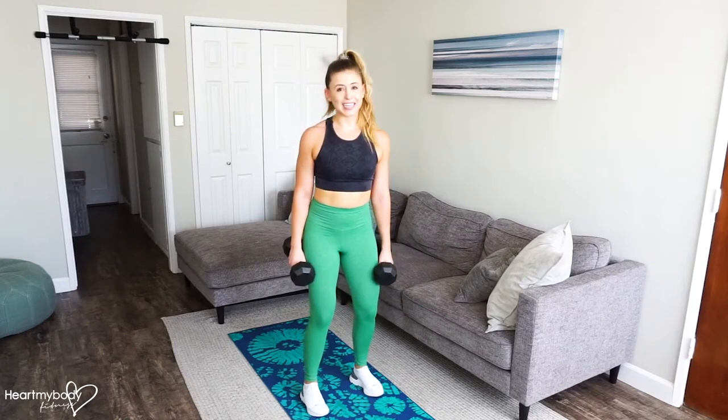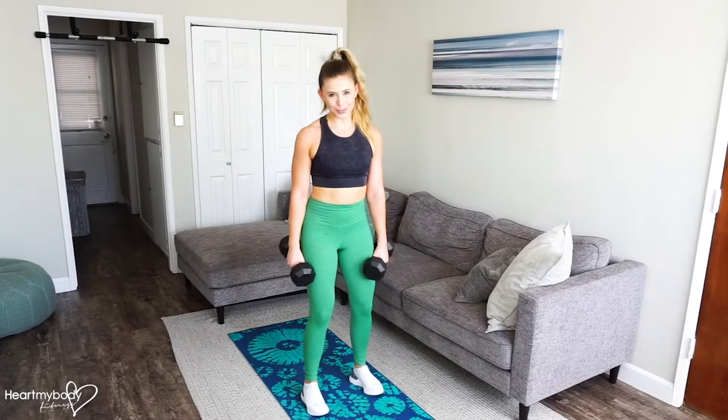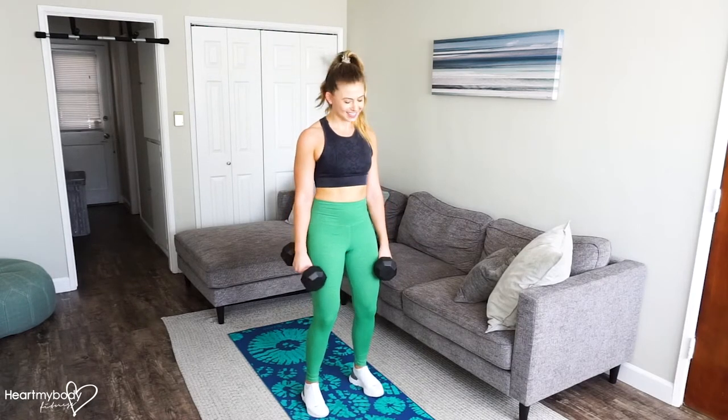For this exercise, we are combining the deadlift, bent-over row, hammer curl, squat, and press. So let's get started.